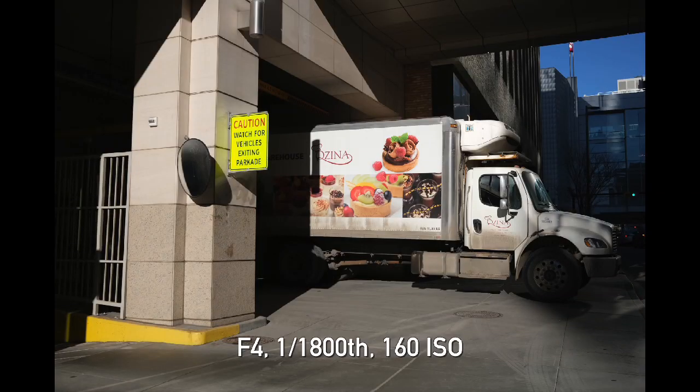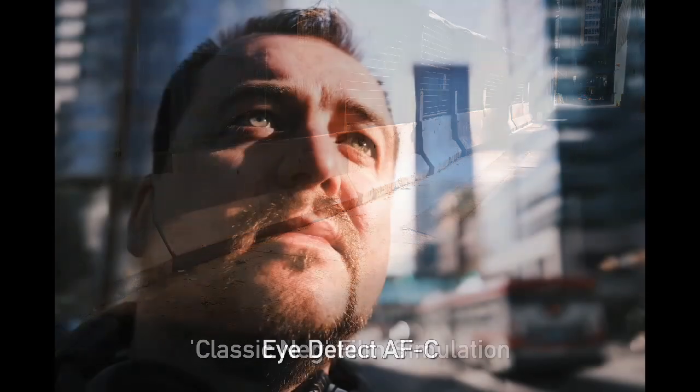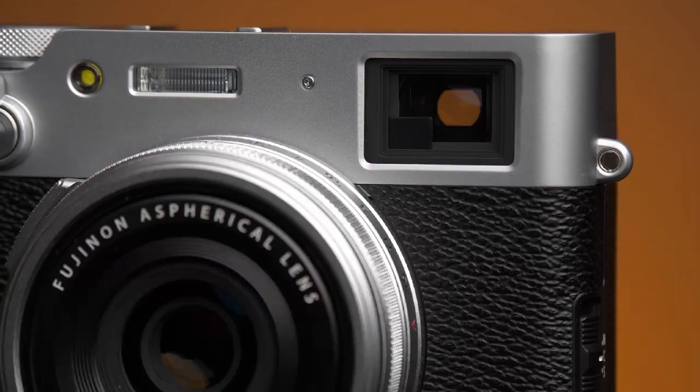We have the same 26 megapixel sensor, we have the same color modes — the Eterna, the monochrome with all the toning and grain size, Classic Neg. We have the same eye detect capability with the autofocus, which is a nice upgrade. When it comes to the actual viewfinder, we also have a very similar arrangement: a 0.52 magnification optical viewfinder with all the digital accoutrements, and then a 3.69 million dot EVF.